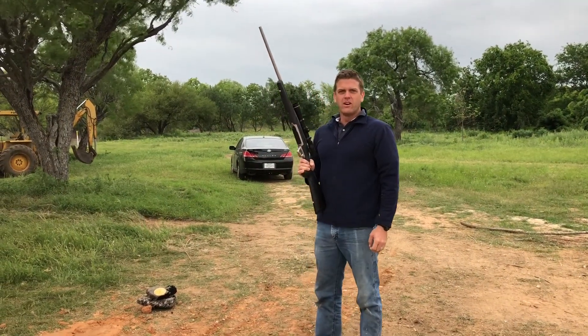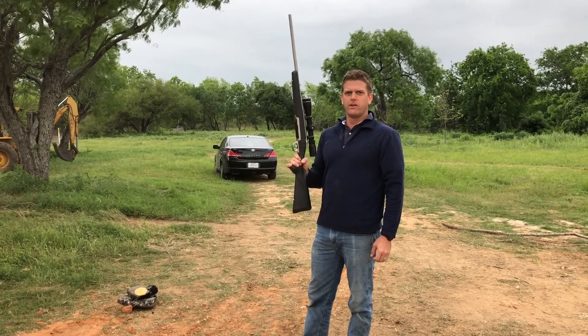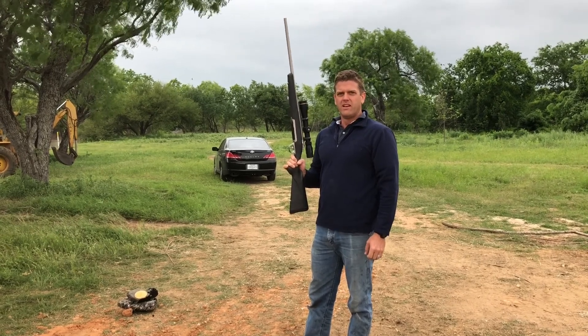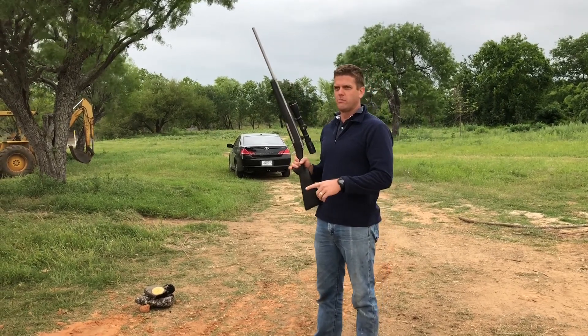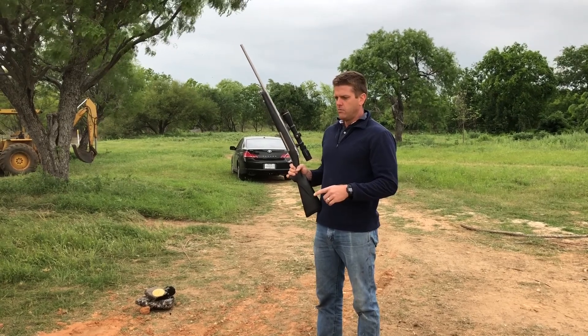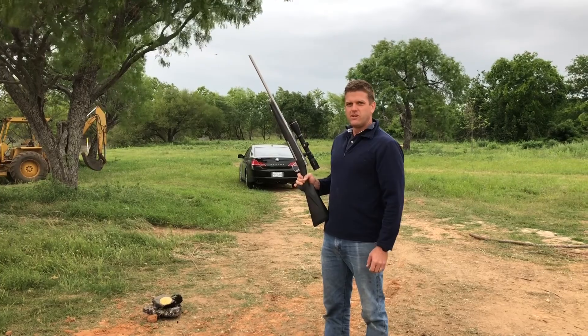Okay, so we've completed our wall now and we're going to start shooting at it. I've got a .270 rifle here and I'm going to shoot the first shot from 100 feet away. I'm going to try to hit that little orange dot over there. We've got a 14 inch earth block wall. These blocks were made on Tuesday and today's Friday. We just made the wall this morning, so we'll see how it does.